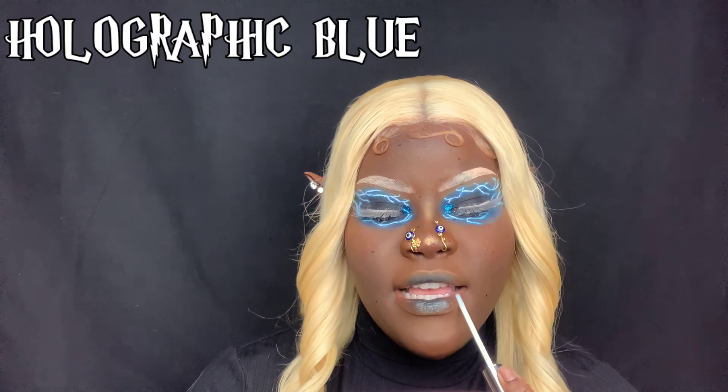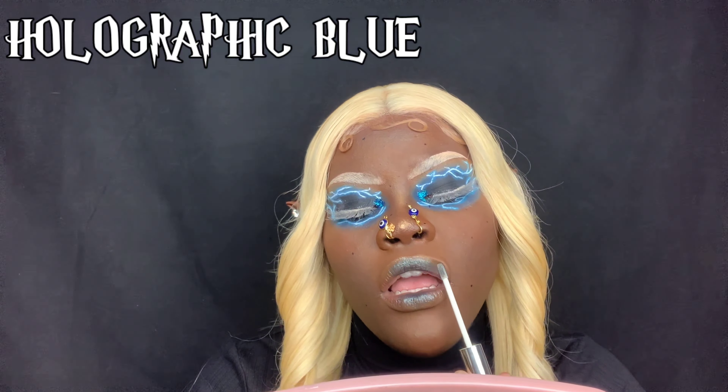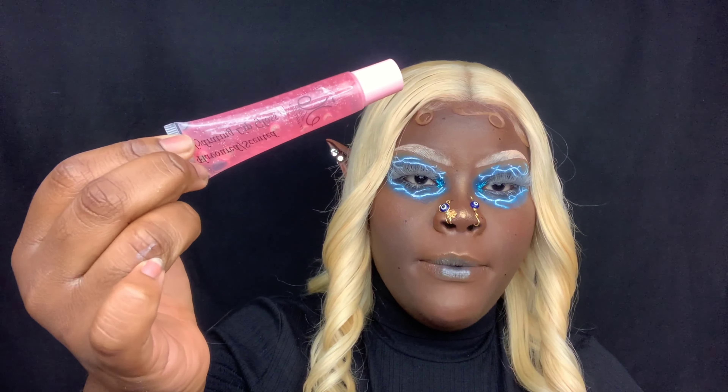Now I'm dipping into the holographic blue lip gloss from Dramatique Boutique — use code Jade for some savings at checkout. To top it off and give it a more glossy finish, I'm using the dragon fruit scented lip gloss from LO Cosmetics. I recently became a brand ambassador for them; my code is Jade's and I think it gets you 20% off, so you guys can go check them out. Let's just pop this on.